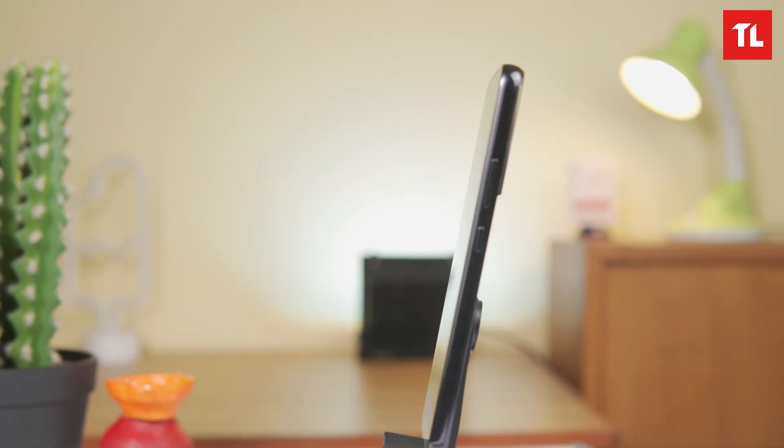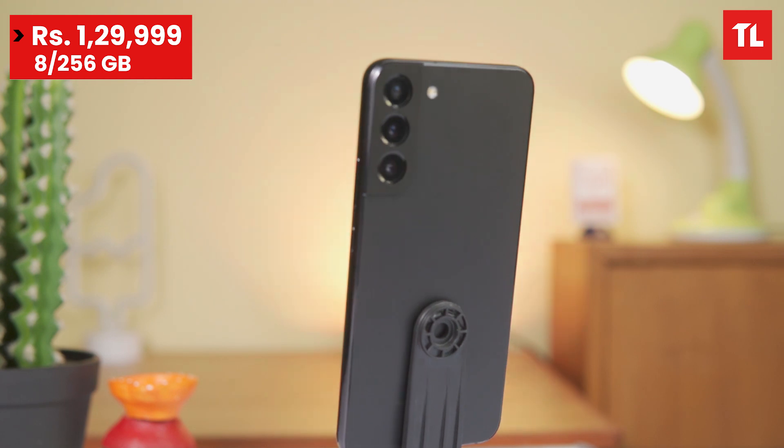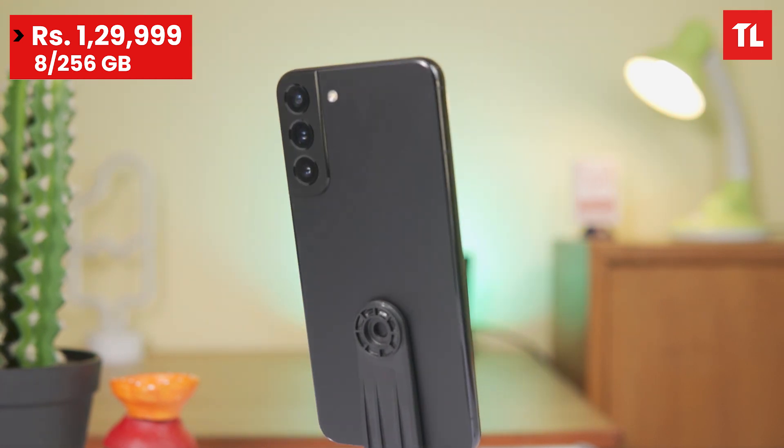The Samsung S22 Ultra and S22 Plus are now available for pre-booking. The price starts at 1,30,000 rupees for the 8GB/256GB variant. In this video, I'll share my first impressions, covering design and a comparison to the S21 series.